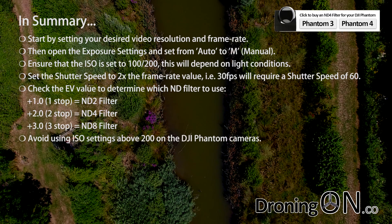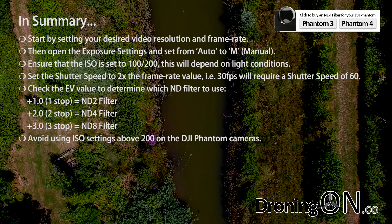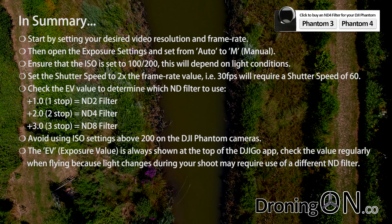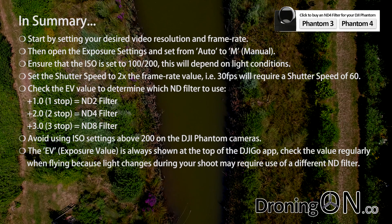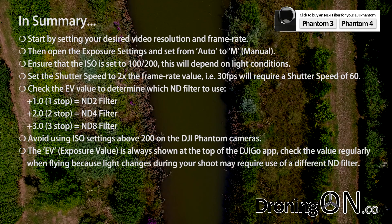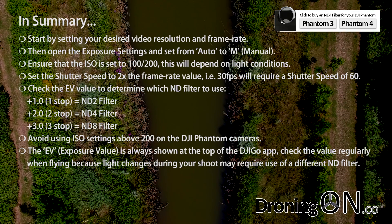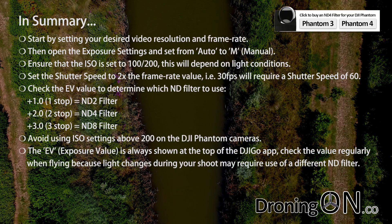With the ISO setting, try to avoid settings higher than 200 as the Phantom camera doesn't generally provide great results with anything higher. It's also worth noting that the EV or exposure value reading is always shown at the top of the DJI app window. So even when you've closed the manual exposure control dialogue, you can always keep an eye on this reading — and you should — because light can change during the day and therefore you may need to change the ND filter from shooting in the morning to perhaps the afternoon.